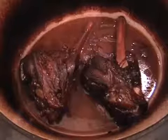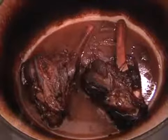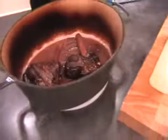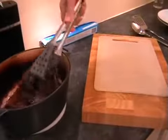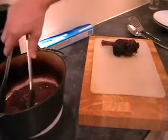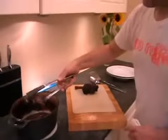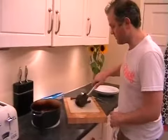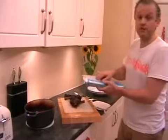It's been another half an hour. Hopefully your lamb is looking like this — all nice and tender. We just need to take the shanks out and pop them on a board, carefully. And we're just going to pop some foil loosely on top of these, and then we're going to do the mash.